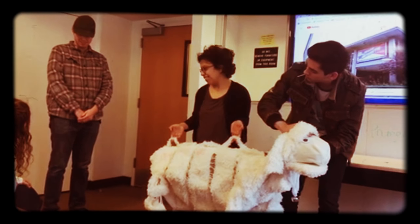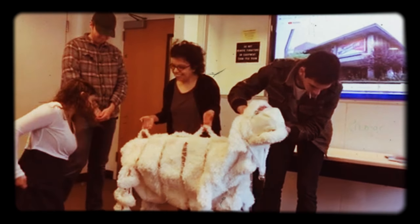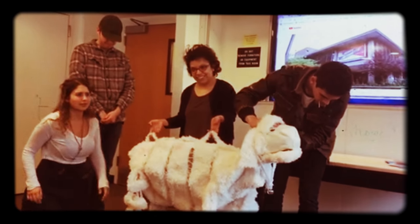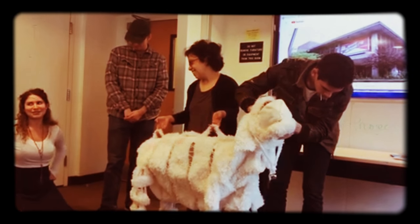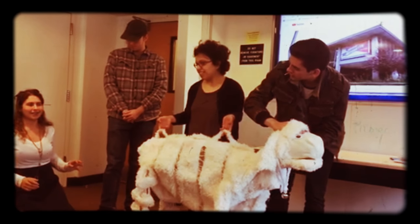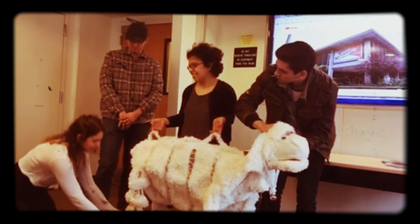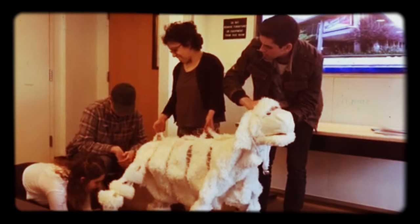Okay, do you want the front feet or the back feet? I'll do the back feet. So I'm trying to remember if sheep move the way that horses do.